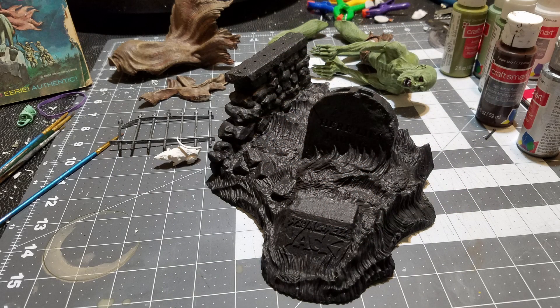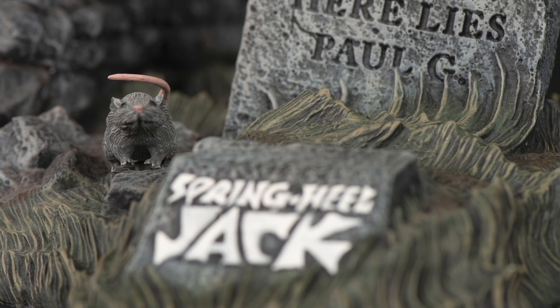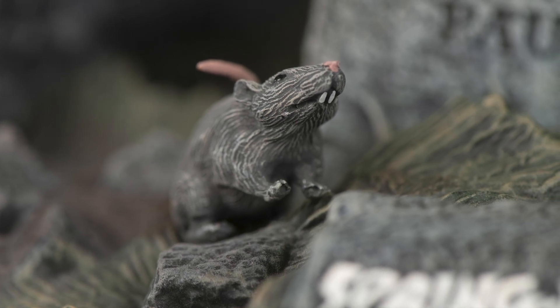The base I base-coated in flat black and dry-brushed up with grays for the rocks and stones, green, brown, and yellow for the grass, and steel on the fence with a rusty wash. The rat I painted gray with flesh on the tail and the nose, dotting the eyes with black.